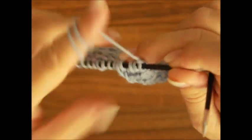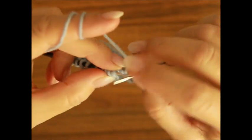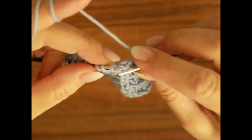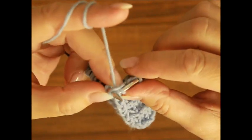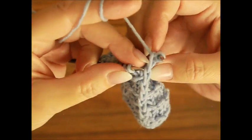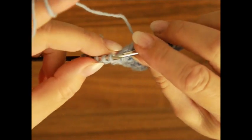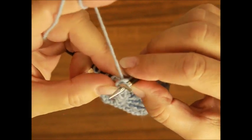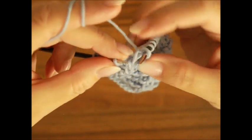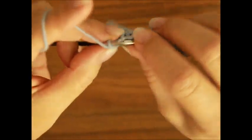Odwracacie robótkę i robicie trzeci rząd. Oczko brzegowe. 3 prawe: pierwsze, drugie i trzecie. I znowu jedno oczko prawe z narzutem – obwijamy prawy drut dwa razy i spuszczamy to oczko. I znowu raz, dwa i trzy prawe. Prawy drut pod czwarte oczko, dwa razy owijamy drut, przeciągamy i wysuwamy lewy drut. I trzy oczka dla symetrii oraz oczko brzegowe na lewo.